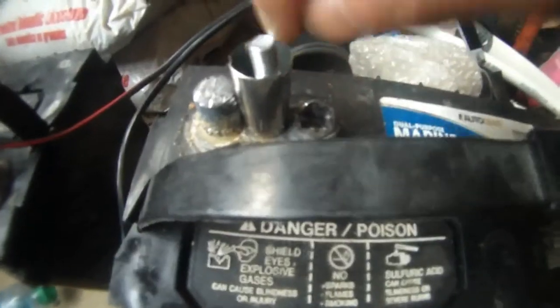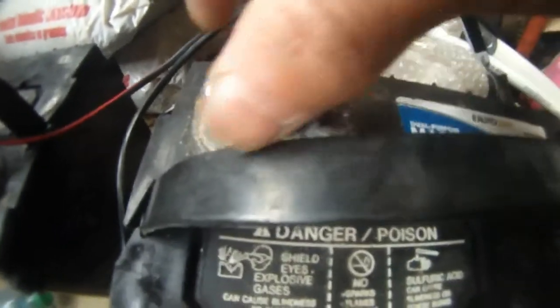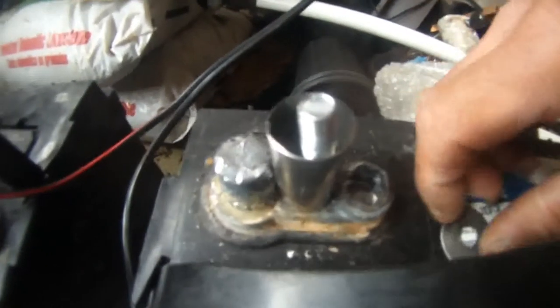So I actually drill in between here for the negative post, and then I screw this screw into the battery negative terminal. So I have this one here, and this one I removed.